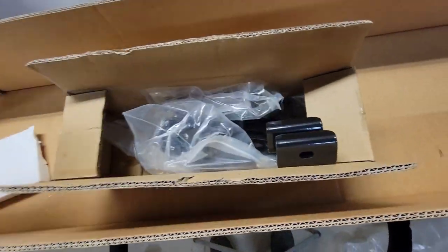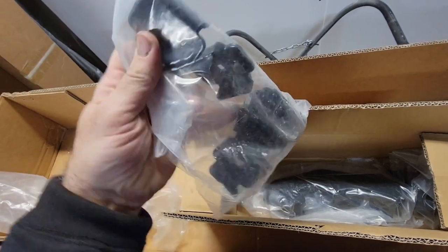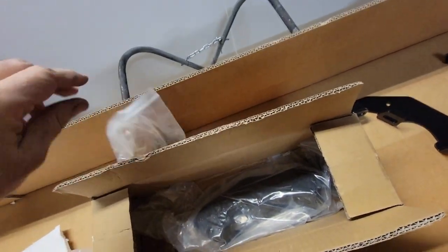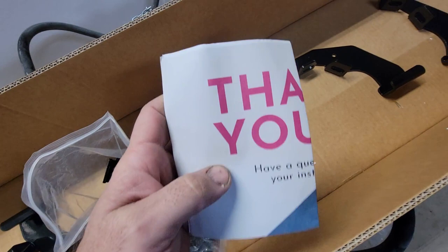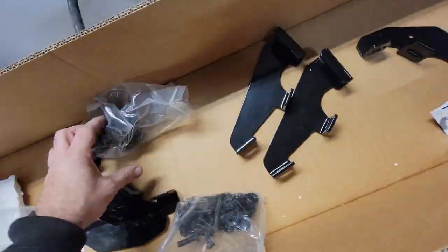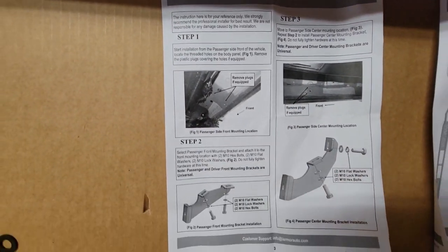In our hardware box we have mounting bracketry, lots of bolts and nuts. Clips that look like they're going to attach to the box tubing on the rail, more mounting brackets. And I believe we have an instruction booklet here — English instructions that make sense and are legible, look very clear.